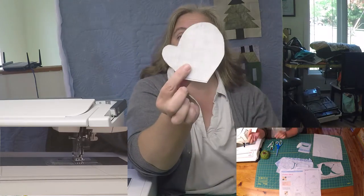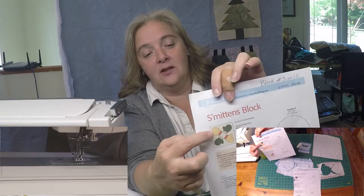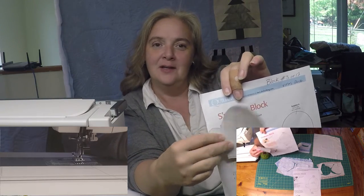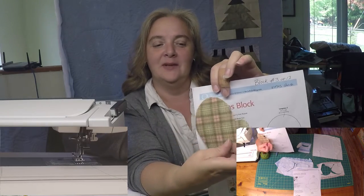I just traced everything out like it's supposed to, but I realized — because I'm smart that way — that all the mittens with thumbs pointing one way are actually going to have mine pointing the other way. When I traced it out, I put it so the sticky side was going this way. So Lorelyn does it Lorelyn's way, because that's Lorelyn.